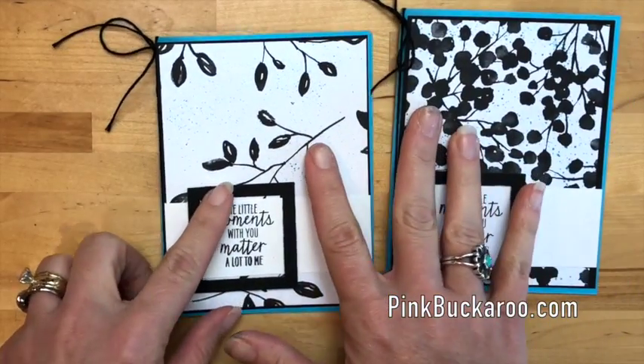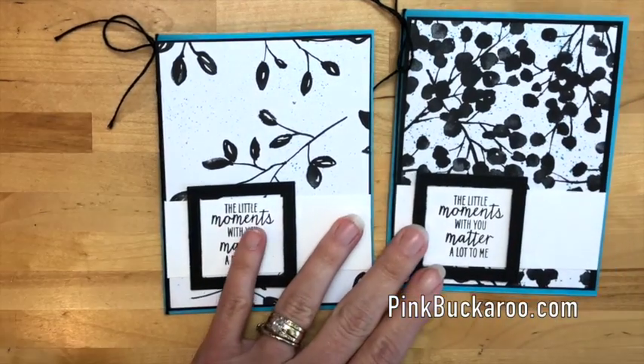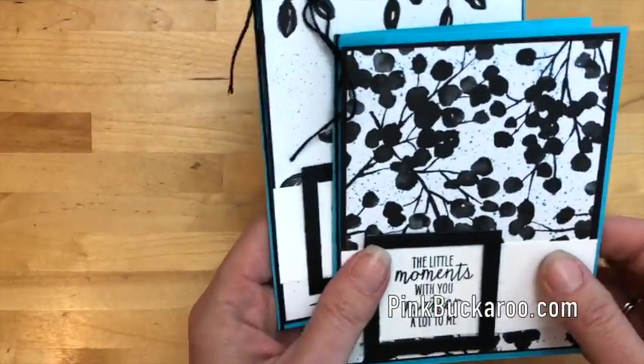I'm using the Petal Passion designer series paper from the 2018 Occasions catalog. There are lots of different prints and they're all black and white, so any of them will do. Alright, let's get started.